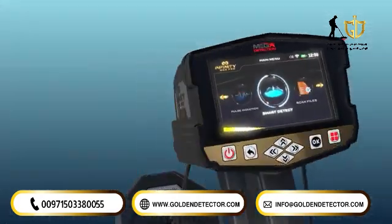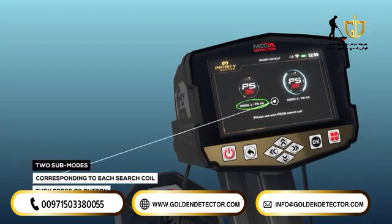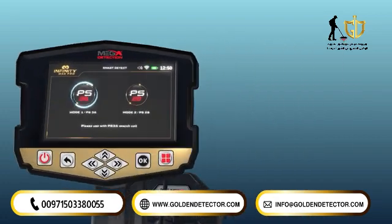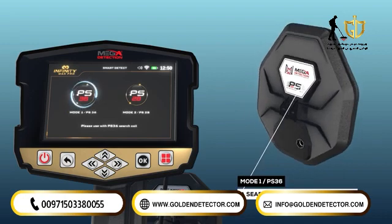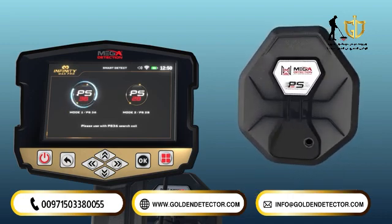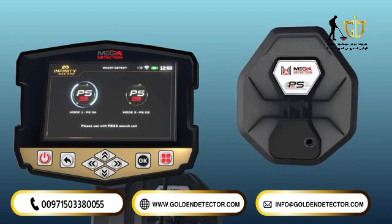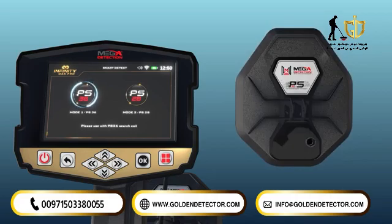When performing a search using the Smart Detection system, there are two sub-modes corresponding to each search coil. The user can select the appropriate search mode, noting that different search modes require connecting the appropriate search coil. Mode 1: PS36 — using the PS36 search coil with a 36 cm diameter to detect targets. The device display screen shows detection settings and options that can be set as follows.